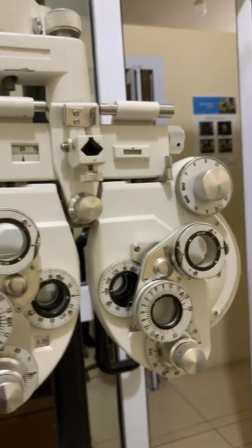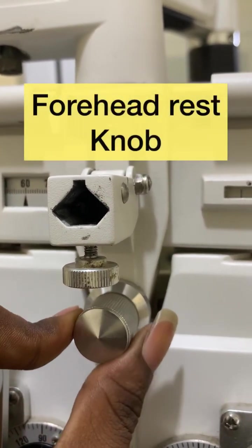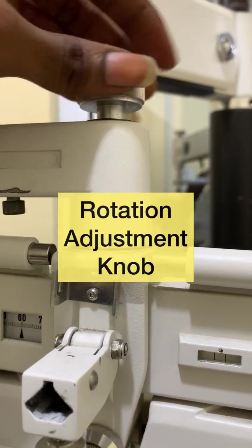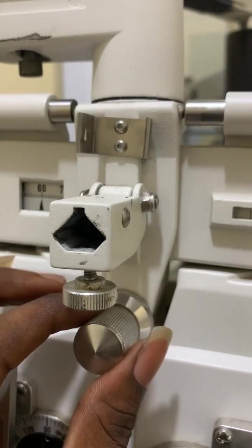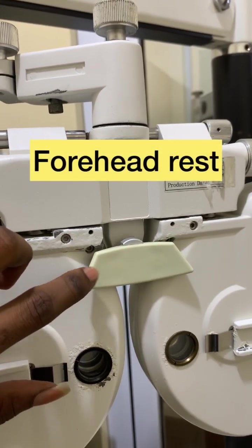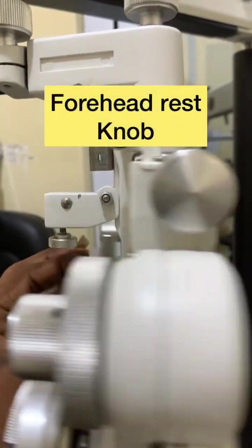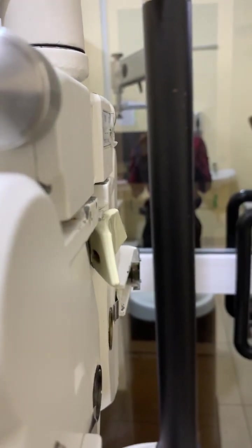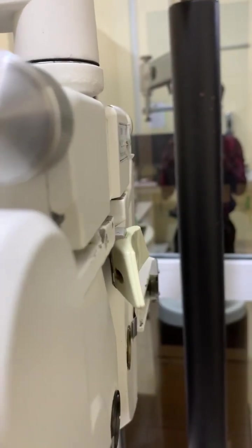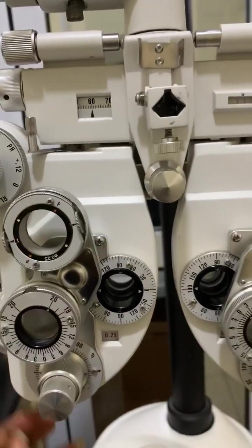What I'm holding here is called the forehead rest knob. There is also a rotation adjustment knob on this side. The forehead rest is the part where the patient rests their forehead. By rotating the forehead rest knob, I can bring the forehead rest either farther back or closer to the phoropter, adjusting the vertex distance accordingly.